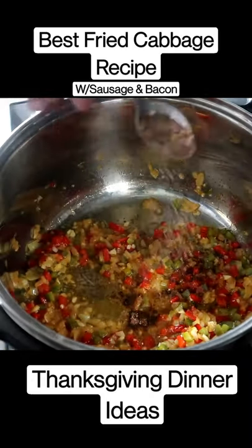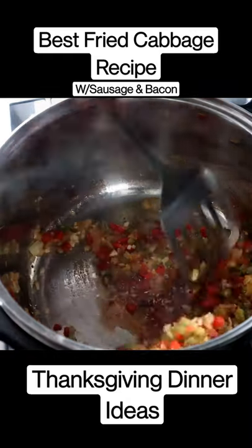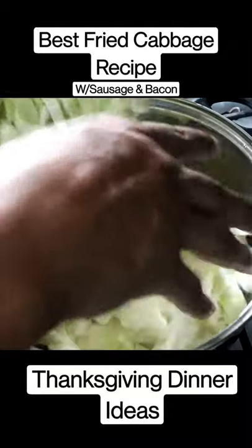Start adding our seasoning. Add our red wine vinegar. And we're gonna mix this up here. Add our sausages. Adding our cabbage.